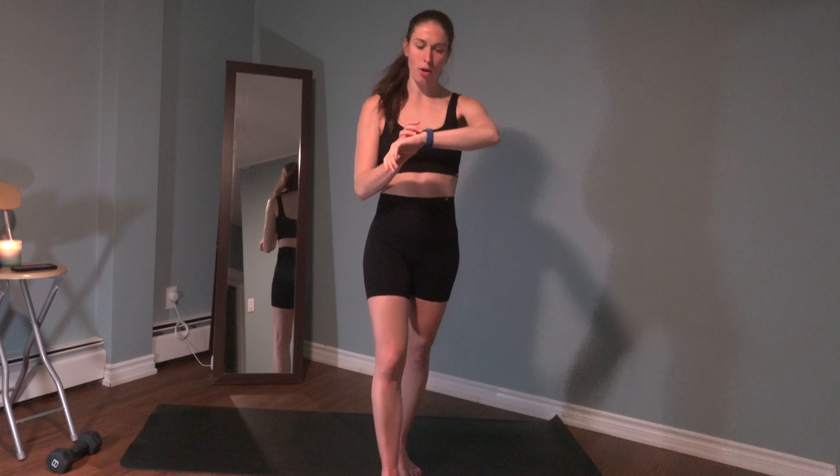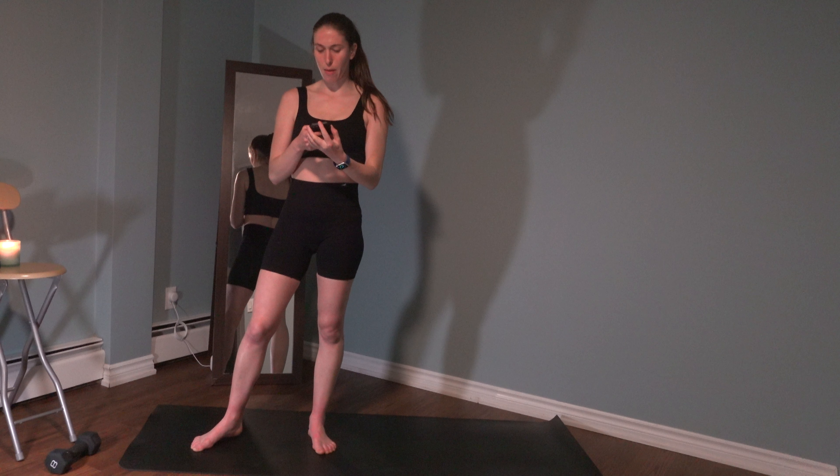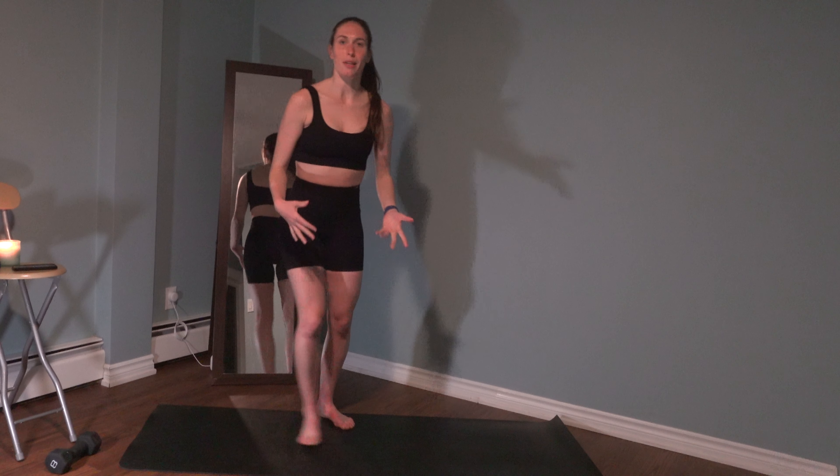Hello, we're going to be filming a home workout tonight. Just one larger dumbbell for this one. It's going to be mostly cardio and core focused. We're going to get started in the center of the mat. We're recording in our second bedroom again, so it might be a little echoey.